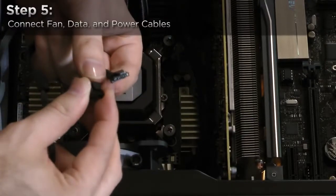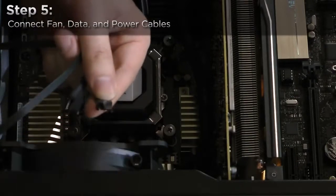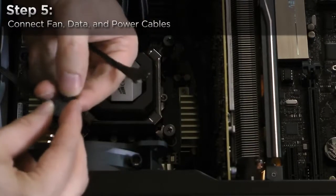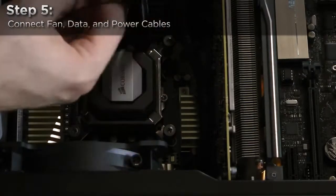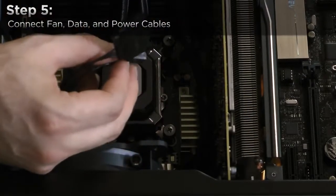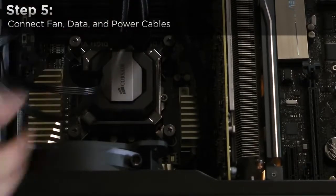Next, remove the protective caps from the fan headers attached to the H110i GT and connect the cooler's fans to those headers. Attach the pump header to the CPU fan header on your motherboard, then route the power lead to the back of your motherboard tray.